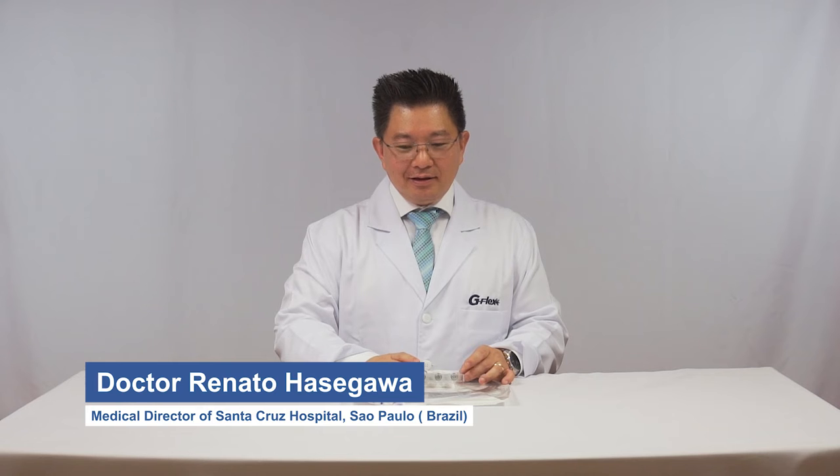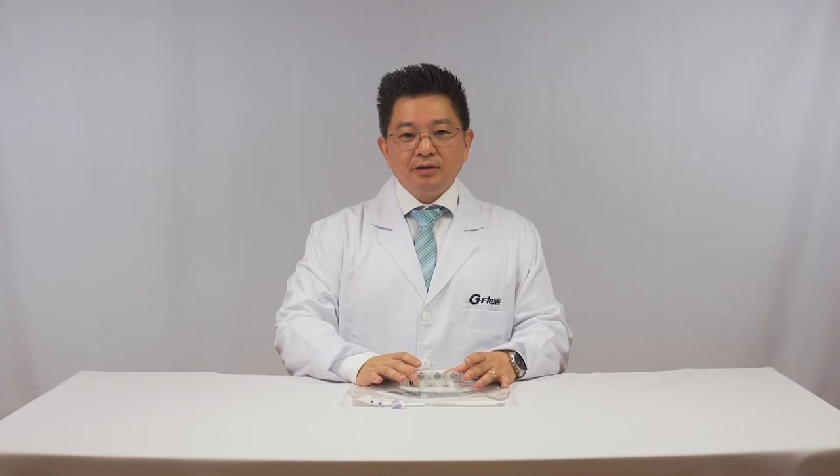How can doctors extract biliary stones? Nowadays, doctors are increasingly performing extractions of biliary stones with sizes up to 20 mm — it's amazing — without lithotripsy. To provide a safe way to extract these stones without using conventional mechanical lithotripsy, G-Flex is now offering a new solution.